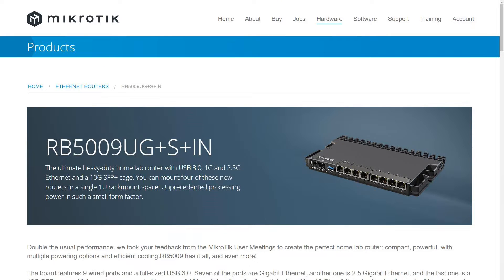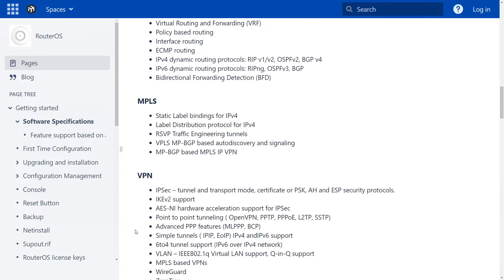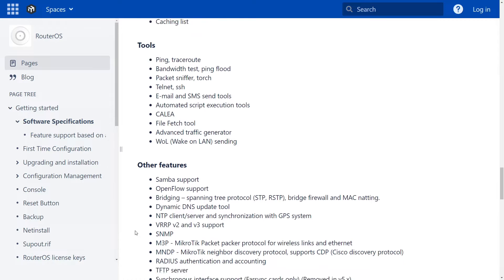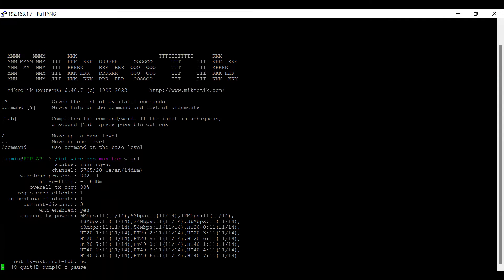Most of MicroTik's products, including routers, wireless equipment, and switches, will run RouterOS, their operating system jam-packed full of every feature you could possibly need. It's not the prettiest user interface to most, but it gives you many different ways to interact with the devices, including a web interface, smartphone app, Windows desktop app, and command line.